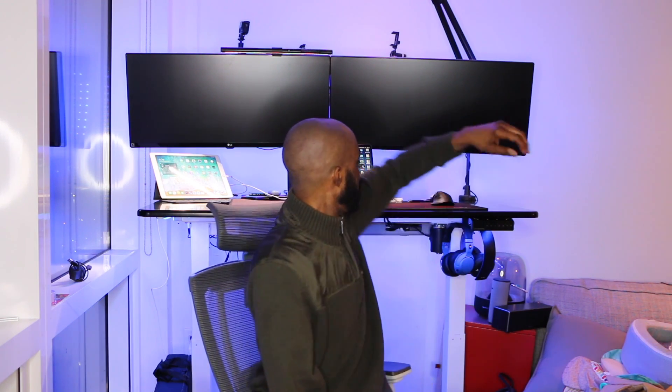I gotta apologize for no background, and the reason why is because my docking station, my Target 3.0 multi-dock, doesn't have the proper port for my 16-inch MacBook Pro, fully loaded MacBook Pro.